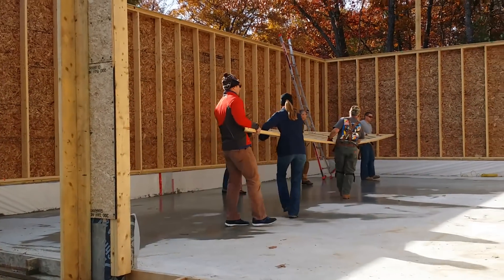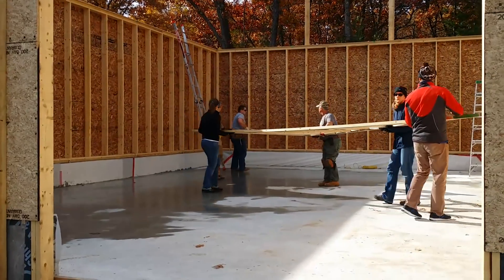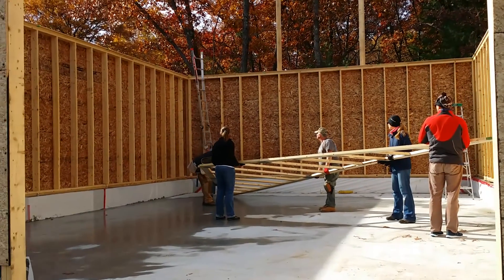Sometimes it's really awesome coming from a big family because you have a lot of help when you need it. In this video we'll show you how we framed out the garage, and if you like these videos please like, subscribe, and comment.